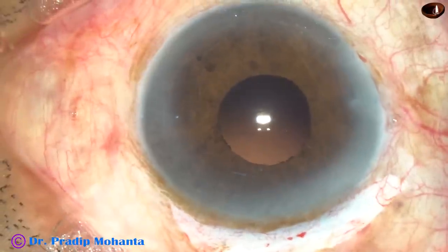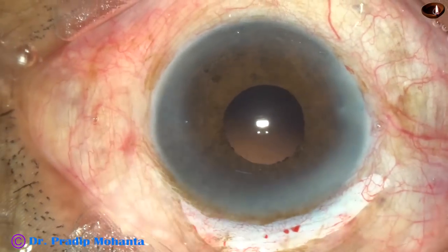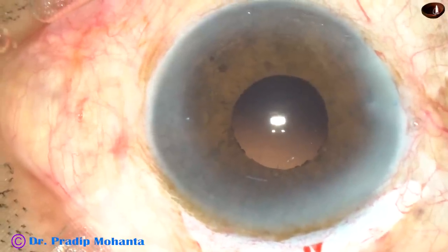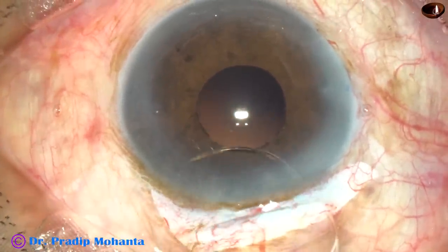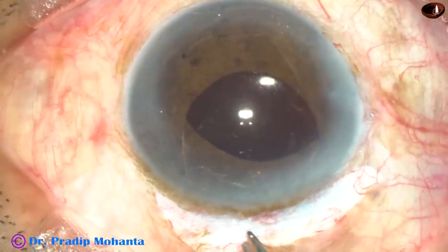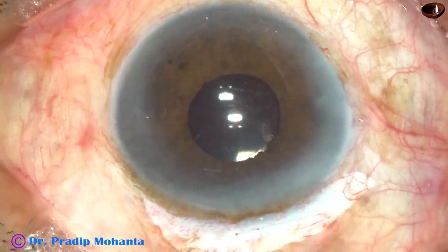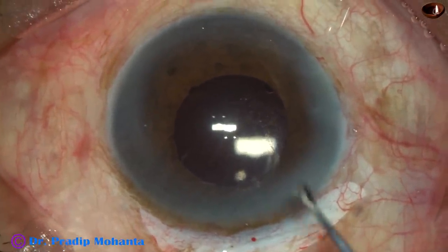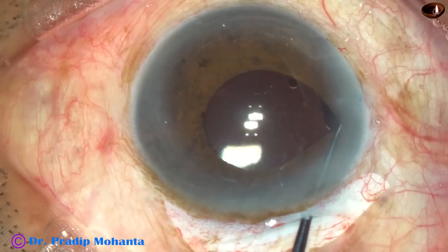Some more visco is injected and the intraocular lens is to be placed in the capsular bag. Hold the lens with McPherson's forceps near the trailing end — hold the optic near the trailing end. Gently lift the anterior lip of the main wound. Use both forceps and go in — the leading haptic should go into the capsular bag. Then use only the McPherson's forceps to depress the trailing haptic into the capsular bag. Check with the Y-instrument that it has gone into the capsular bag — yes, it has.